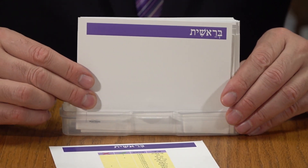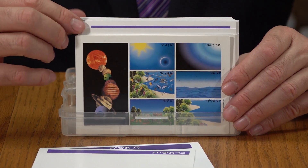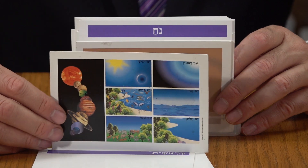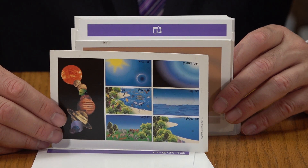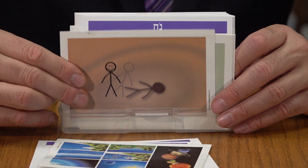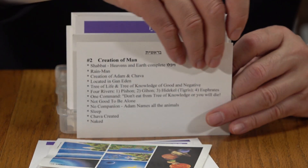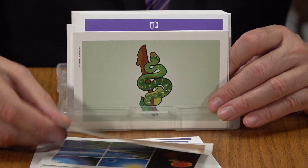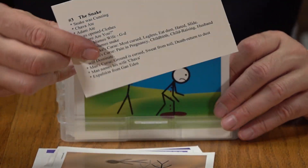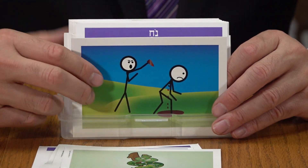Your next index card will tell you you're in parasha Bereishis, after which you've got six cards for each of the six Perakim. So here you've got Perek Aleph — creation of the universe — and a summary on the back of the card. Perek Beis — creation of man — summary on the back for chapter two, and the same with chapter three — the snake and the tree — with a summary on the back. This continues throughout all the cards.